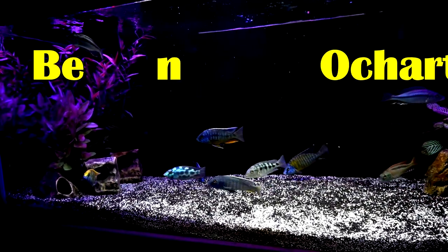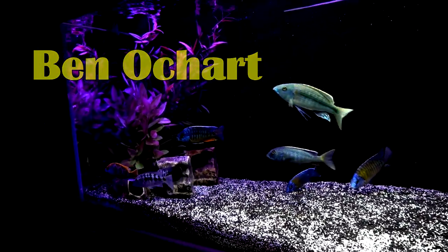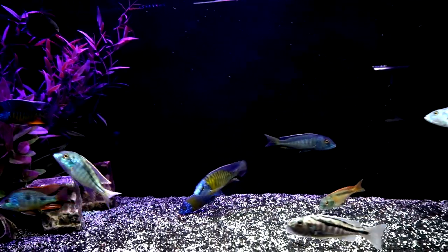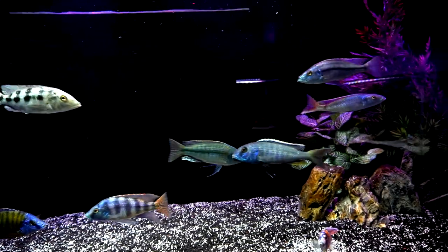Hello YouTube friends, Ben Ochart here. Thank you so much for tuning in. This video is a follow-up on the cichlid aggression experiment that I talked about in a prior video.